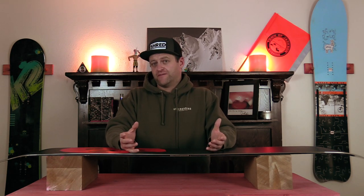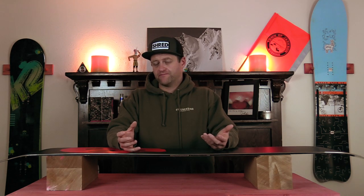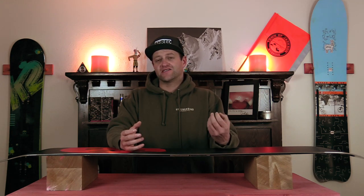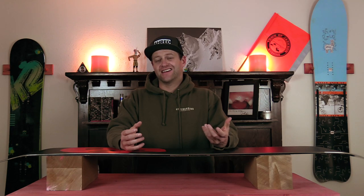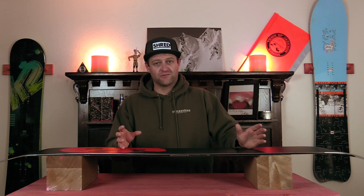So what is structure? Structure refers to the pattern that is stone ground into the base of your snowboard. Basically, it's a way to break up that suction and static cling that happens between the snowboard and the snow. So that way, when you're gliding on that thin layer of water that forms, it funnels it back out. You just get a better glide with the board — it helps you ride faster and a little more smoothly.